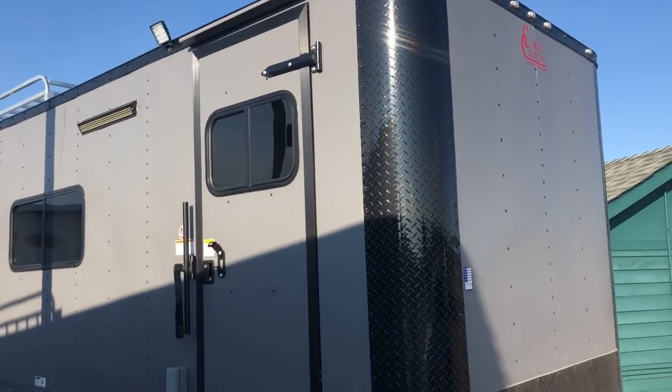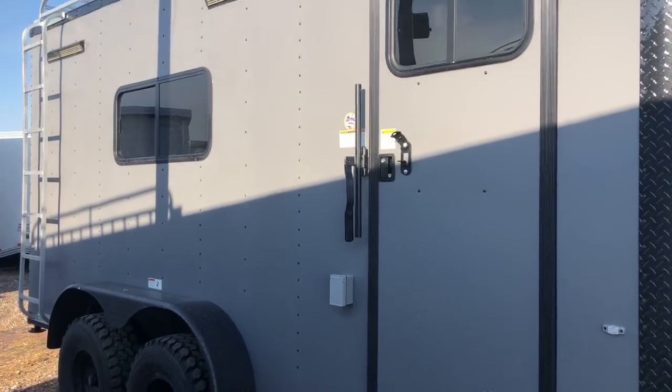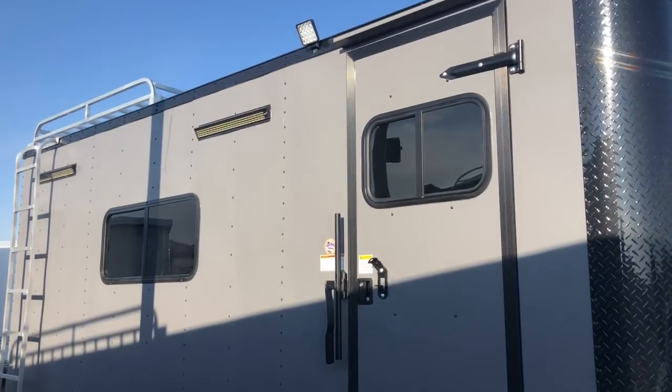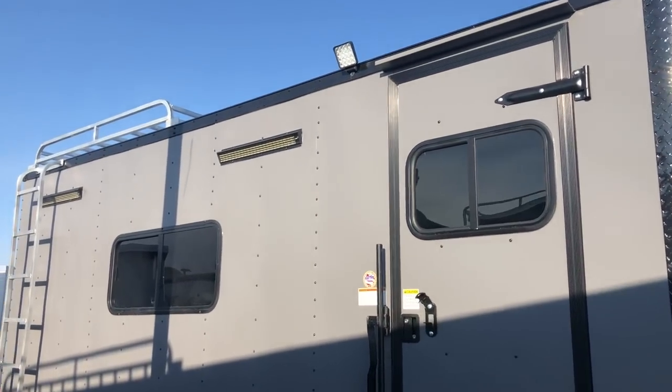This unit does have the blackout package — you guys can see you've got the diamond plate rock guard on the corners as well as the front. The side door does come with the double lock protection with that RB lock and cam bar.